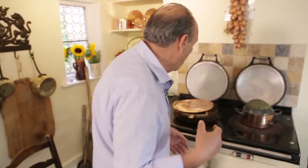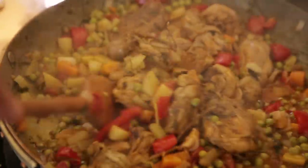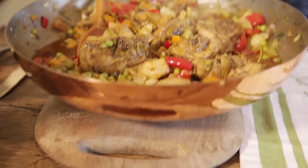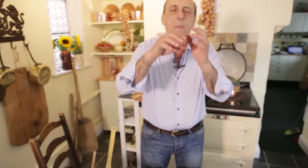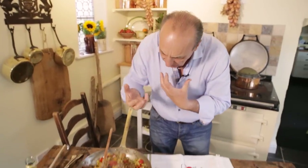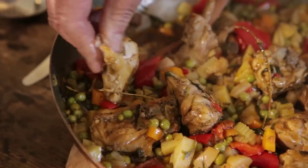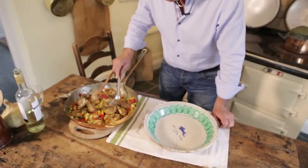The chicken is ready — come have a look! Everything's combined all together, everything's given a lovely flavour, the chicken is so well done. Let's serve it.